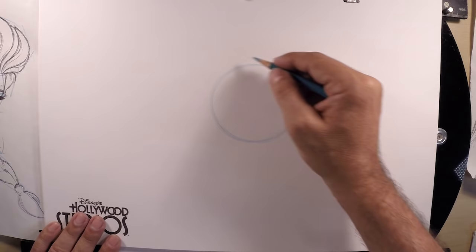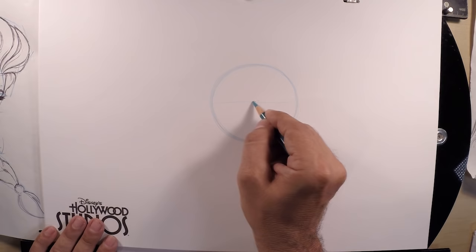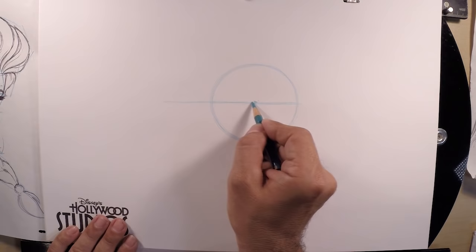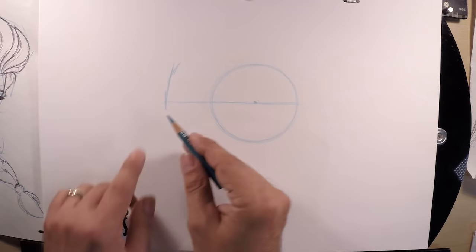Once you've got your circle drawn, we're going to do some placement lines to begin to add her features. First is a horizontal line — find the center of your circle and draw a horizontal line through it very lightly. Based on the center, we can see the radius. Let's extend that to the left to give us the back of the hair behind her head.